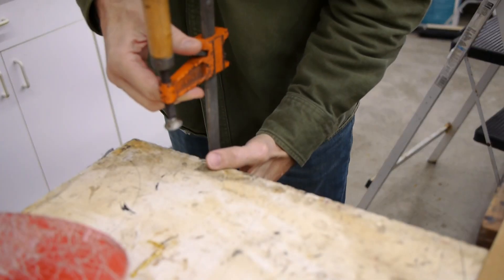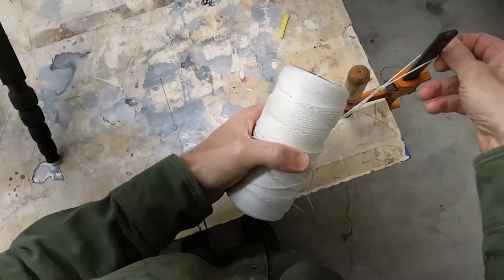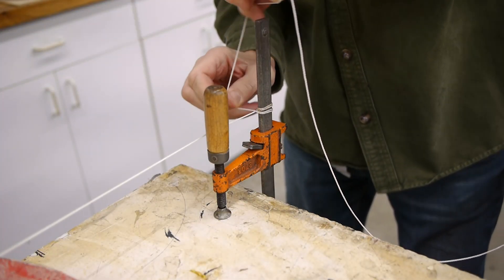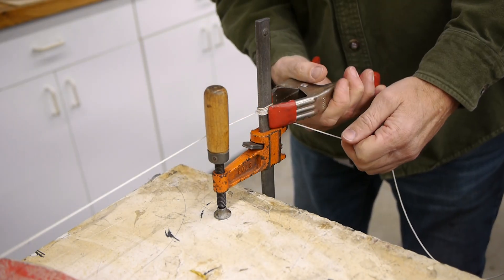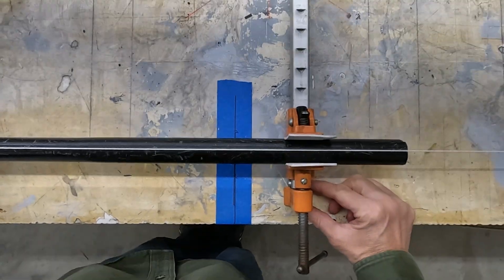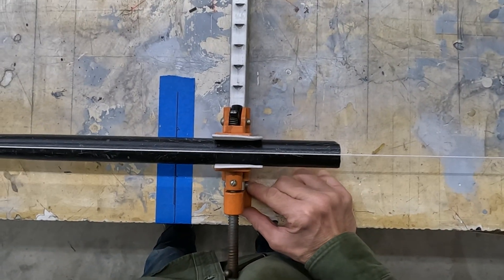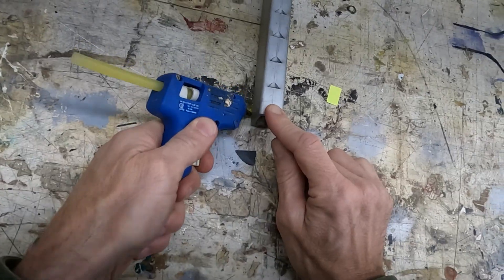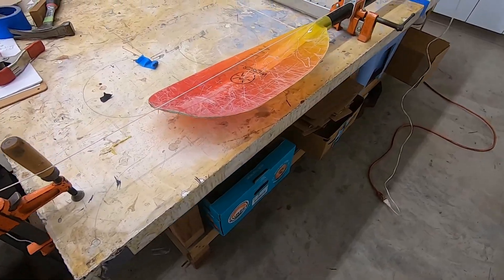First, we need to stabilize the paddle for reassembly. I really like using these bar clamps. They're simple, versatile, and they seem to work great so far. To keep everything straight, I'm setting up a low-tech but impressively accurate string line. It's great for paddle repairs, bricklaying, probably a lot of other things. I get everything straight using the trusty eyeball method, then tack it all down with some hot glue.